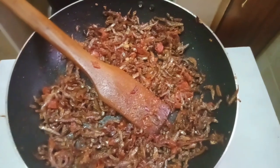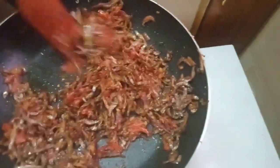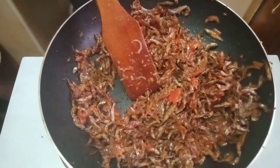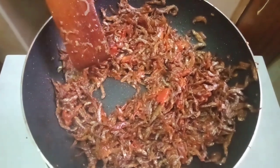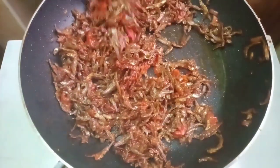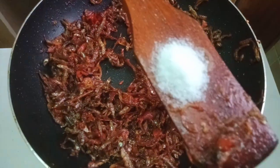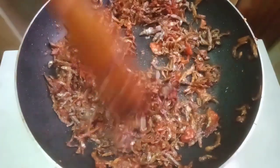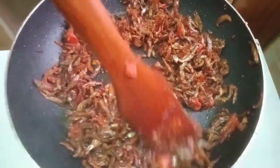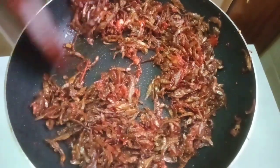As you can see it is looking very good, very delicious. You can eat omena with ugali — apparently that is the only thing you can eat with omena. Make sure you eat this meal very hot. We are going to add salt to taste. Mix gently, and this is our end product.